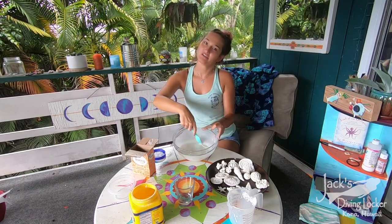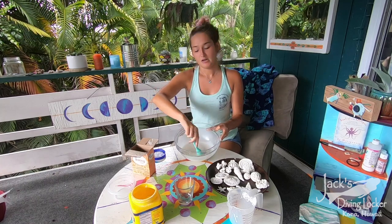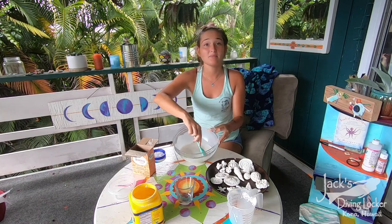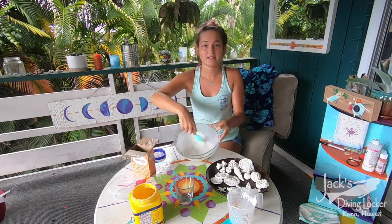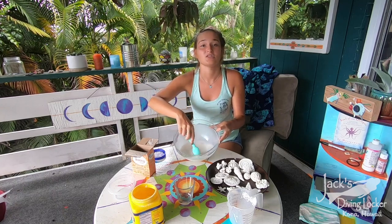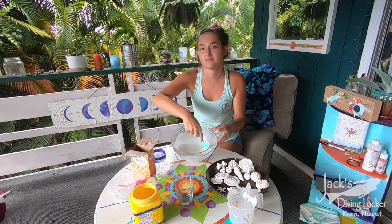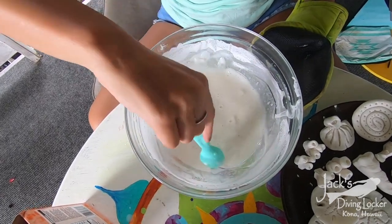Now I'm going to take you through the heating portion. For this, grab your parents — you'll need a microwave. First, heat it on high for one minute, take it out, look at the consistency, and then heat it again for another minute. This is what it looks like after two minutes of microwaving.